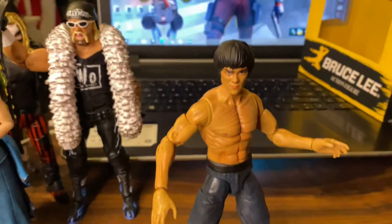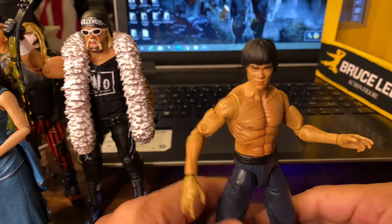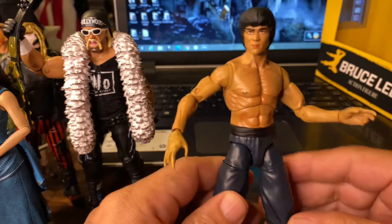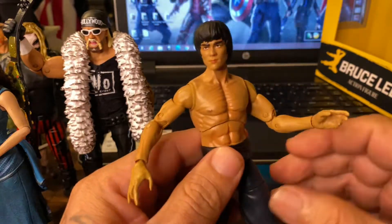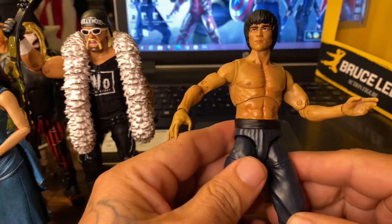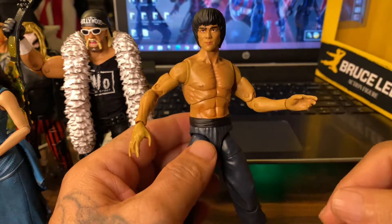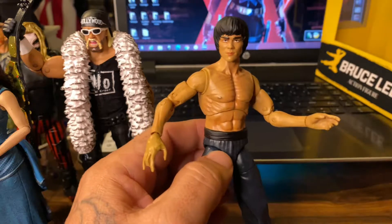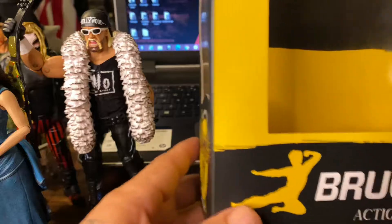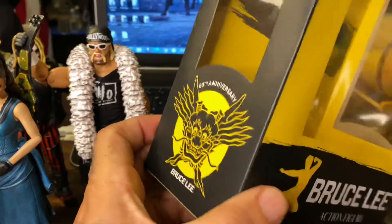Anyway, back to Bruce Lee. I found this guy at Walgreens. I haven't been to Walgreens in a while because I never find anything there, but I went in that day and look at this — I found Bruce Lee at Walgreens. This is the front of the box — it's the 80th anniversary of Bruce Lee.